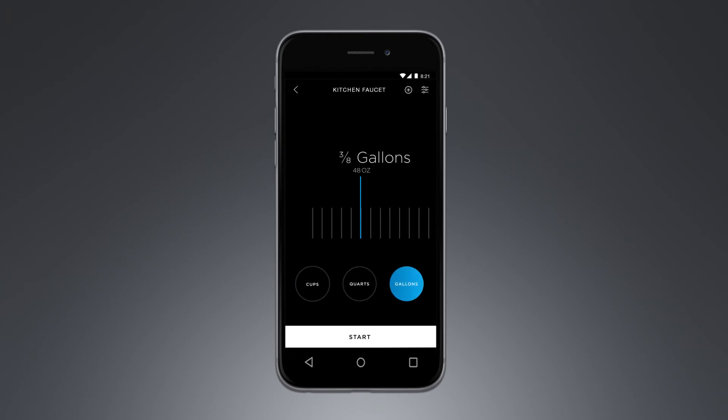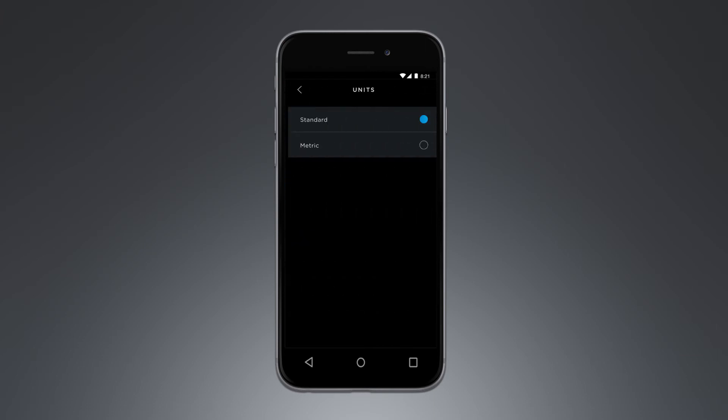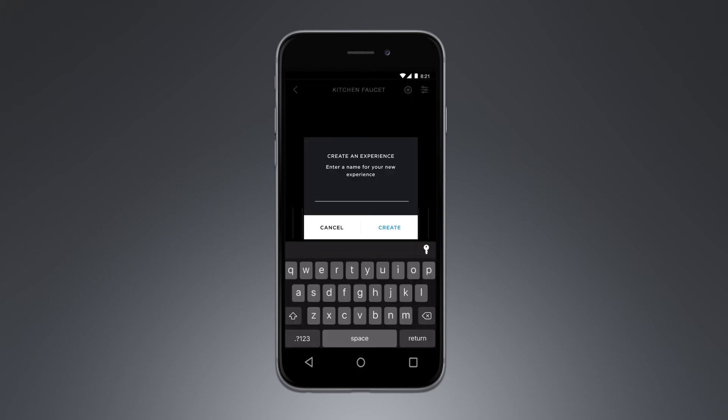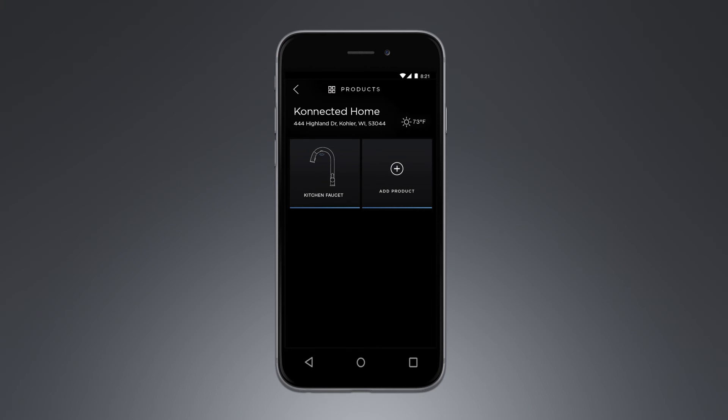To change the units of measurement to metric, simply select the settings icon in the top right corner, select units, and select the metric option. For this demonstration, we will be using standard measurements. Now we will set up and save a custom preset. First, select the amount of water you would like to be dispensed, then press the plus icon in the top right corner. Name and save the preset something simple and easy to remember, as this will be how you access it using voice commands.